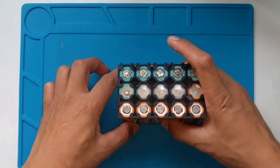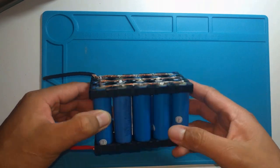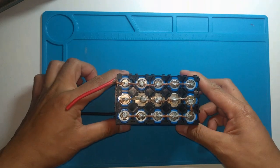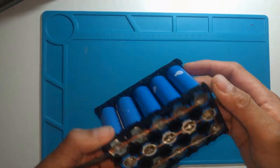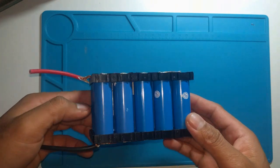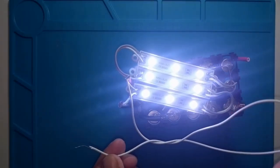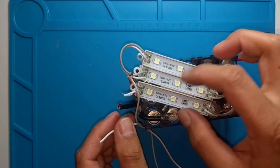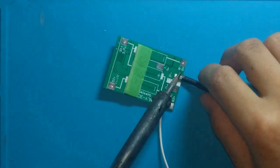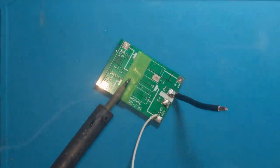For your reference, the schematic is in the description below. After you've connected it with solder or spot welded it, you'll end up with a battery pack like this. But we are not finished yet — it can supply power, but I also want it to have circuit protection capabilities like short circuit protection and over-discharge protection. So I have bought this protection board, which you may find at any online shop on the internet.